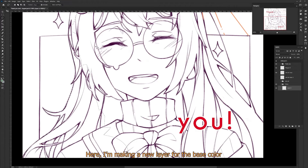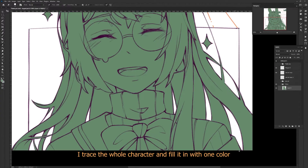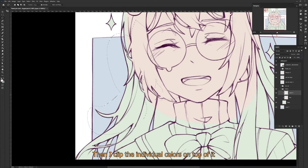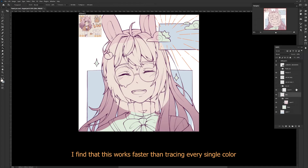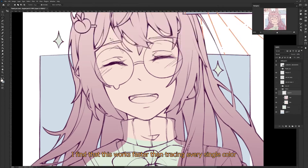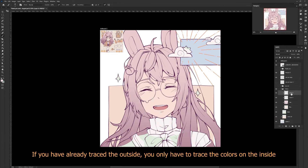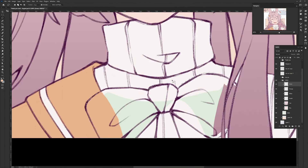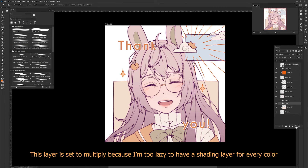Here I'm making a new layer for the base color. I trace the whole character and fill it in with one color, then I clip the individual colors on top of it. I find this works faster than tracing every single color — if you've already traced the outside, you only have to trace the colors on the inside. Then I group all the colors together and clip my shading layer on top.